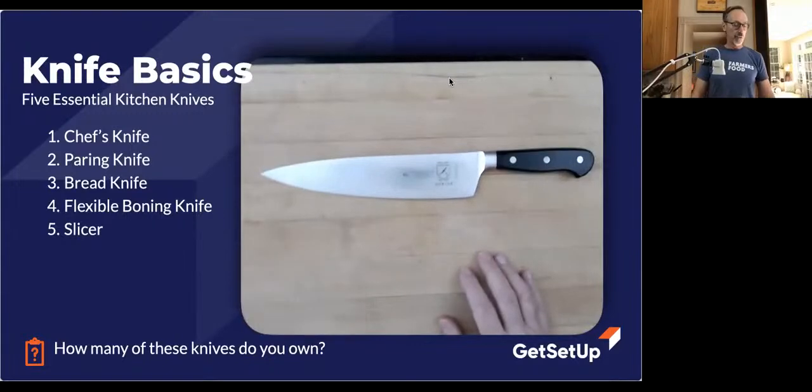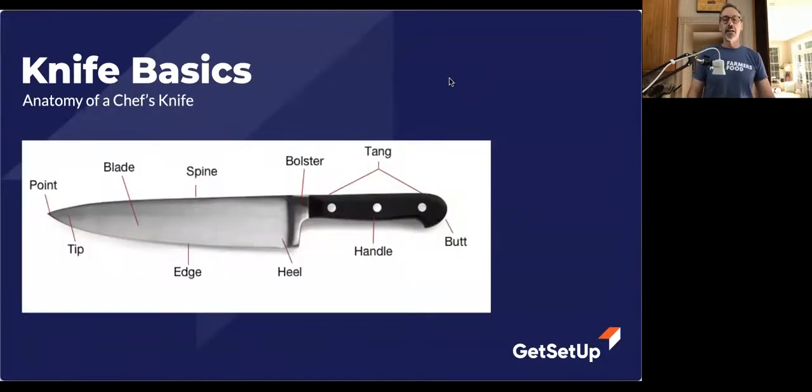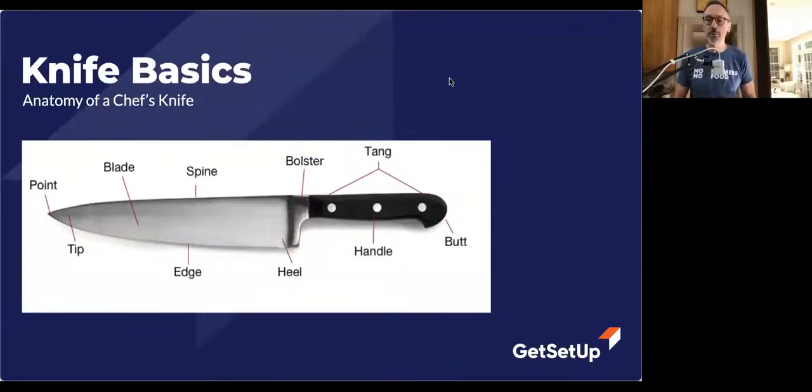For the rest of what we're going to do here, we're going to focus on the chef's knife. I'm going to bring up a little anatomy. Don't worry — there's no test, you don't have to memorize anything. You probably don't need to know most of what's on here. You could probably figure out which is the tip, which is the edge, and where the handle is.